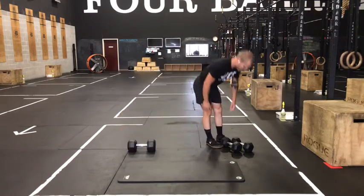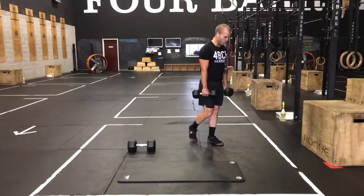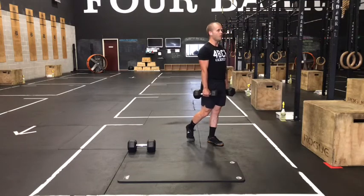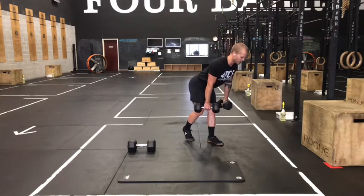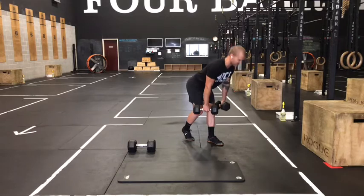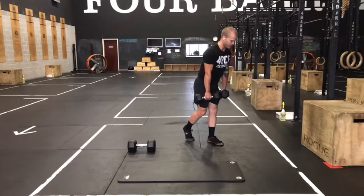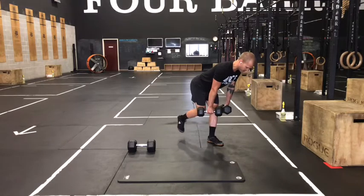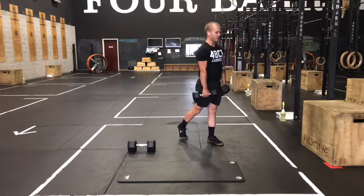On those split stance RDLs, stand tall, hip width stance. Keep that grip neutral, then drop one toe back about six inches behind that front foot — there's really going to be no weight on this toe. It's just here for a little bit of balance. All that weight stays on that front leg, soft bend in the knee, then freeze the knee. No extra knee bend, push those hips back, making that hinge happen at that hip joint so that you feel that hamstring of that front leg load up. Down in the bottom position, you should actually be able to lift that toe for a moment to make sure you're keeping all that weight on that front leg.